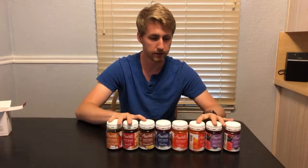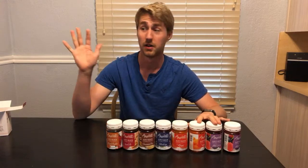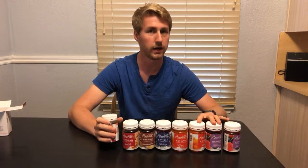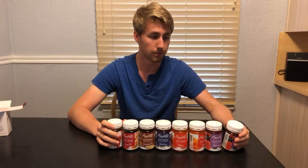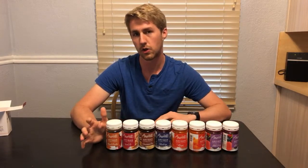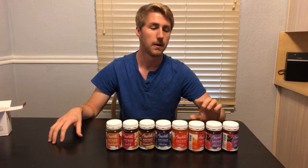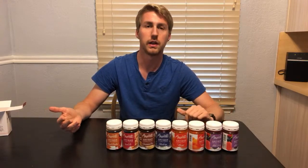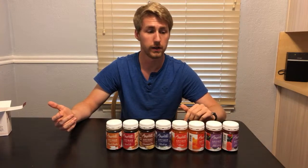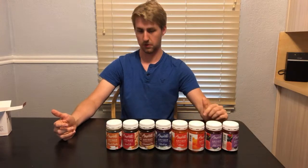Unless you guys have any more questions, I'm going to go ahead and sign off here in a second. Check out Amoretti — they've got some great products. I listed probably 40 of the 50 and there's still more on there you can check out. They're all kind of crazy, or some are crazy and some are totally normal. I'm excited to work with these.